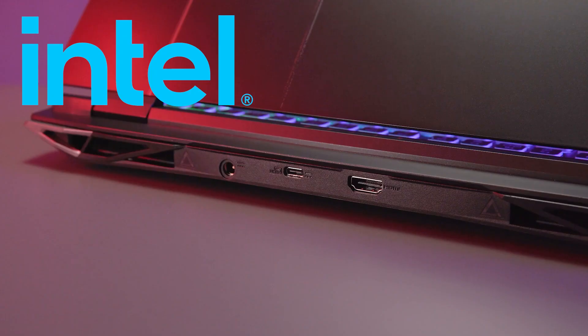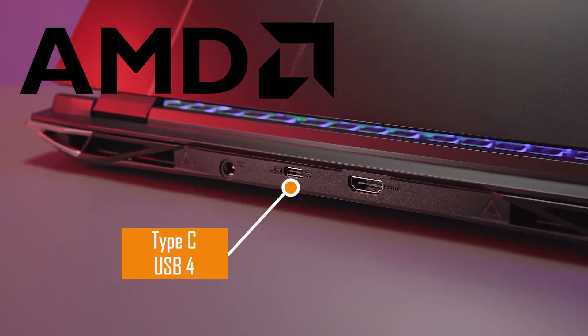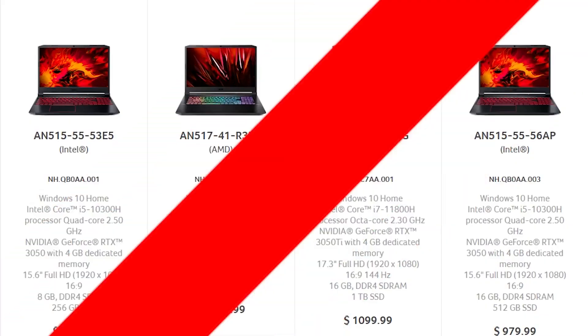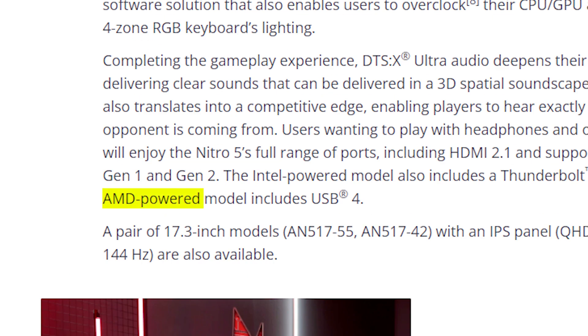The Intel models will offer Thunderbolt 4 via the Type-C port, while AMD brings USB 4 — which is literally Thunderbolt for AMD laptops — via the Type-C port. But it'll be available on only a few select models, not all, as the Ryzen 5 and Ryzen 7 models don't mention USB 4, despite the press release saying the AMD-powered model includes USB 4.